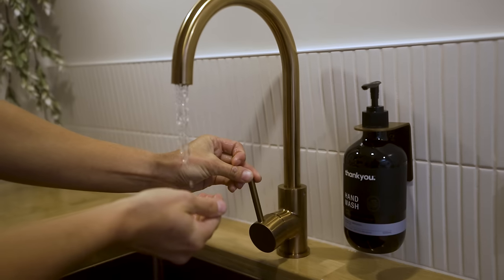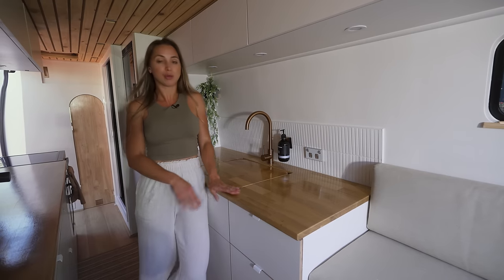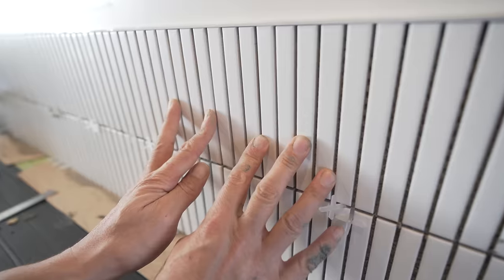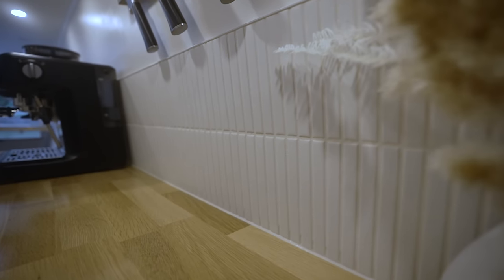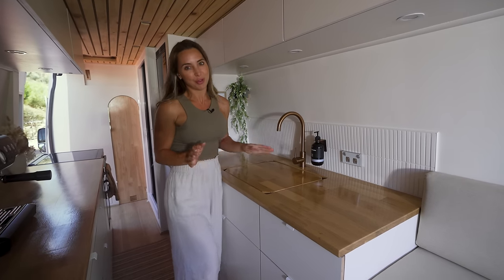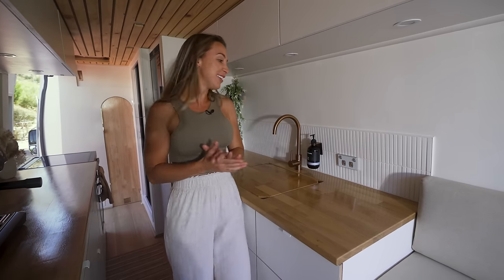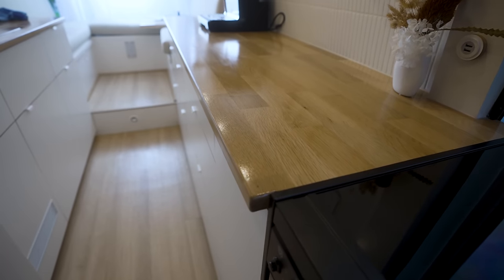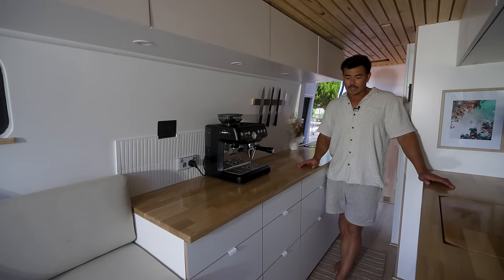With this faucet we have hot and cold water, and we've also installed an inline filter for our cold water which makes it drinkable straight away. We've got KitKat porcelain matte white tiles with a cream grout on both sides of the kitchen, giving it a modern but soft look that matches the rest of the interior. The benchtops are made from oak hardwood with a food-grade satin varnish finish.